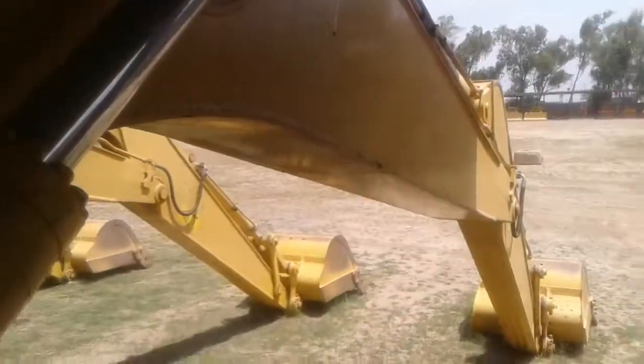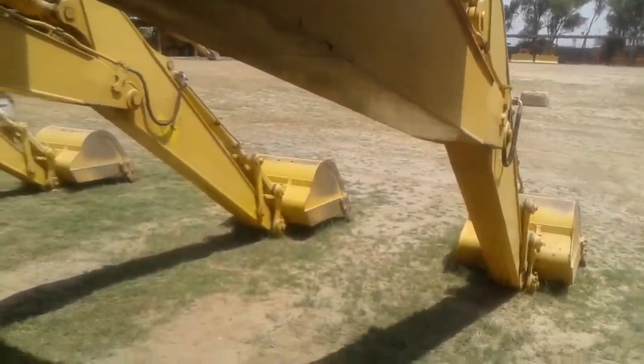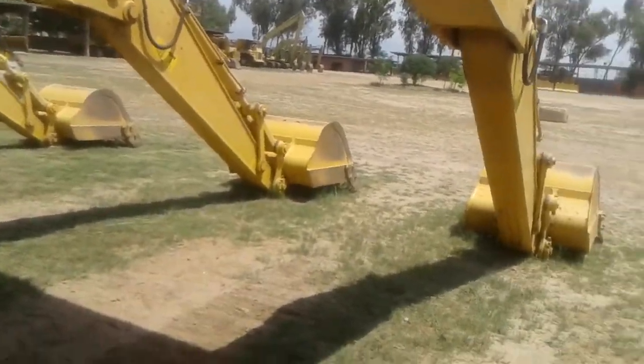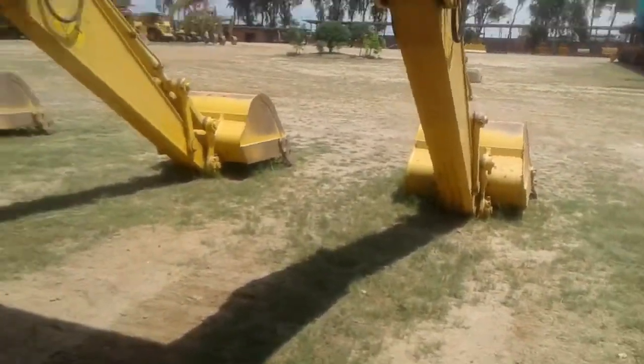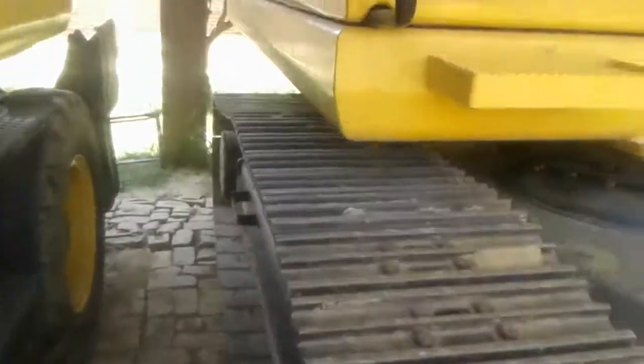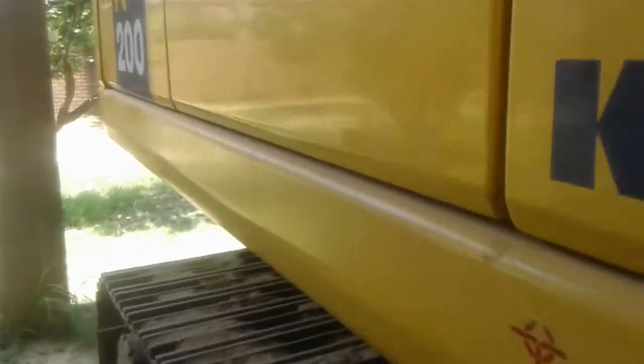This is the whole machine, which also has a hydraulic tank. This model belongs to Komatsu of Japan — it is the PC200. PC stands for power crawler, and 200 indicates 20 tons, which is the machine's weight. The zero stands for hydro shift transmission.